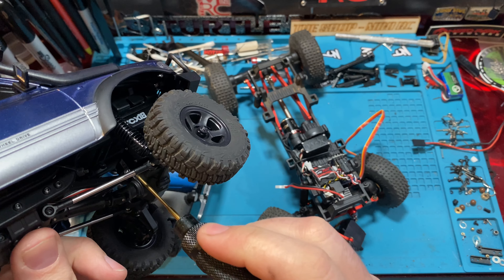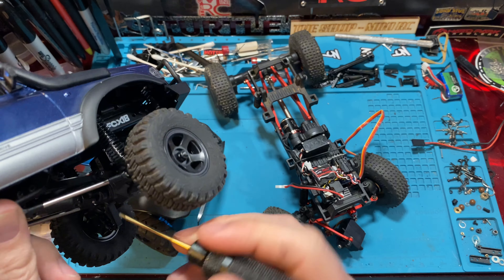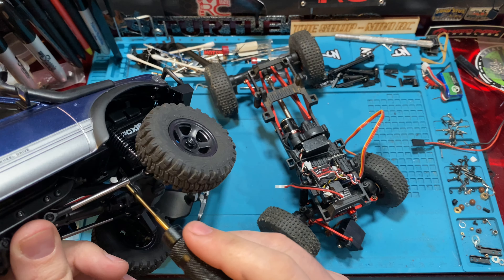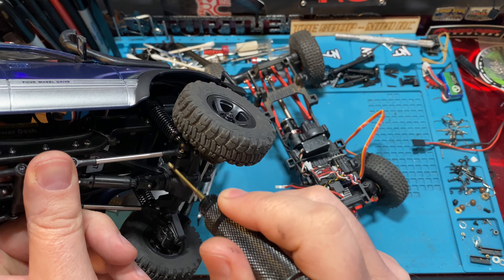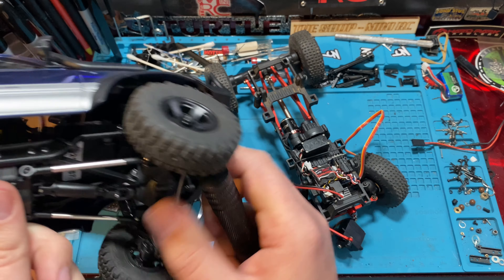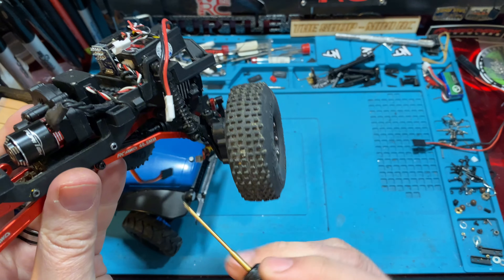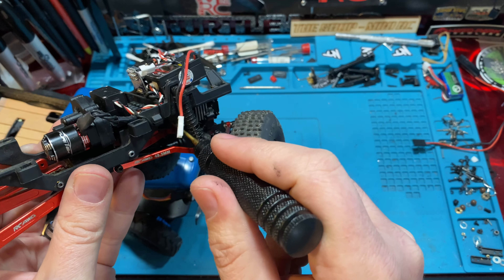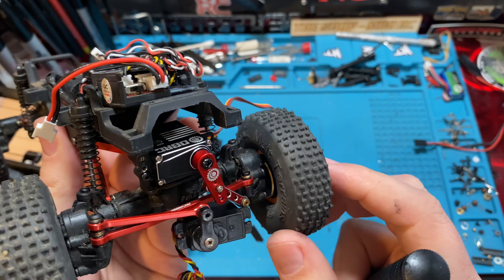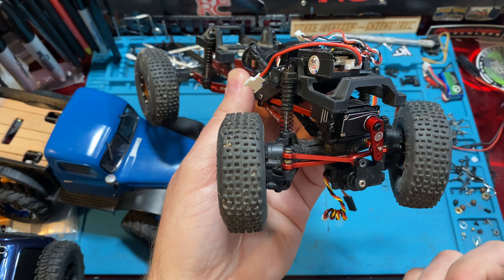It does kind of suck how FMS made these axles — that link is not adjustable or movable. Someone could come out with an aftermarket servo mount where the links mount to the servo mount itself. You'd run shorter links — it'd be a total custom job — but you could cut the tabs off the stock axle. That could be a thing someday. You could also trim out the ears and put them out where the ears were to raise it and give yourself a place to mount links, but you'd need different length upper links.